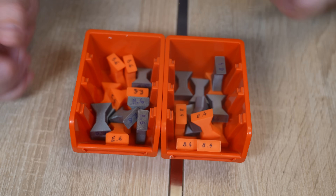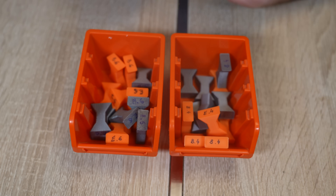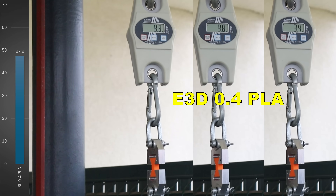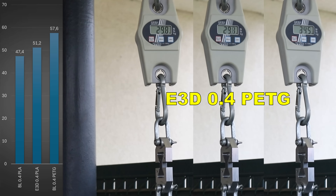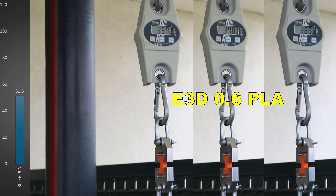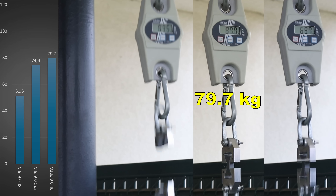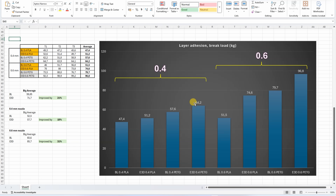And now the layer adhesion test objects — they are all labeled. These are printed with 0.4mm and these with 0.6mm nozzle, and only the same size nozzle prints can be compared with each other. The improvement of the E3D is obvious but a little bit different. For the 0.4mm nozzle the improvement was 10%, not so significant. But for the 0.6mm nozzle the improvement was very important — 31%. And by the way, it is nice to see that this new PETG has great layer adhesion. Review of this filament coming soon.